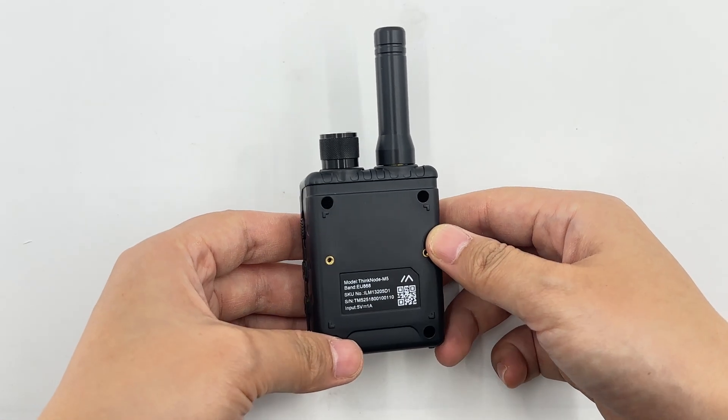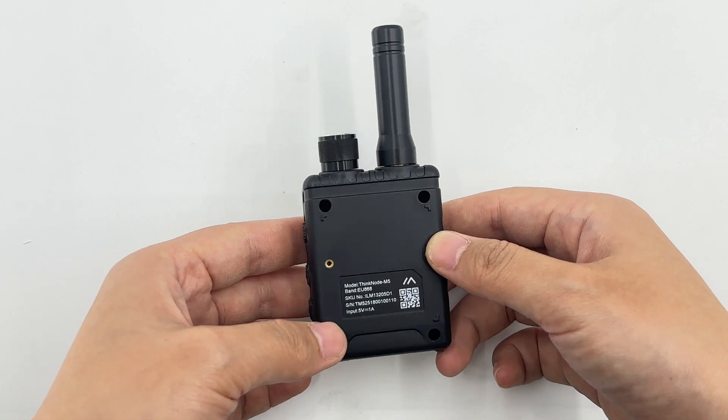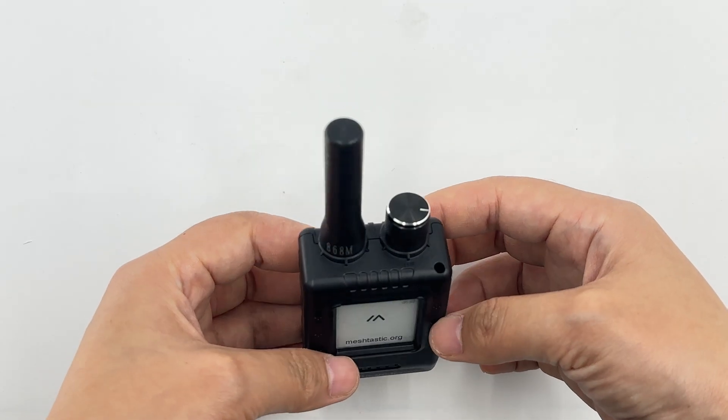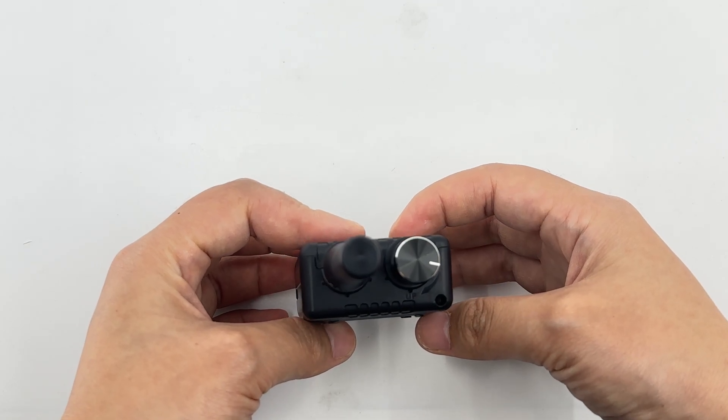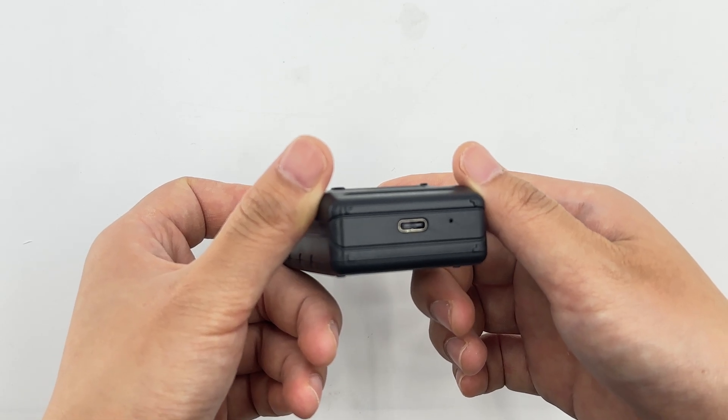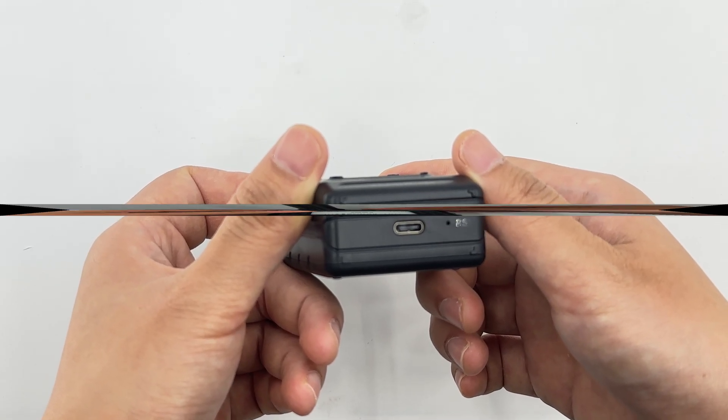The back has a sticker with device information. The top is provided with an external LoRa antenna and a power-on knob with an up power-on mark. At the bottom, there is a RESET button operated with a SIM card ejector tool, and a USB Type-C interface.